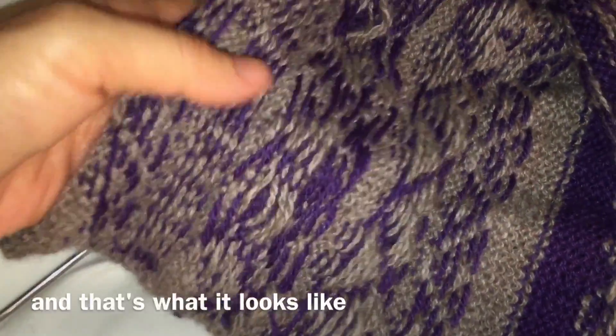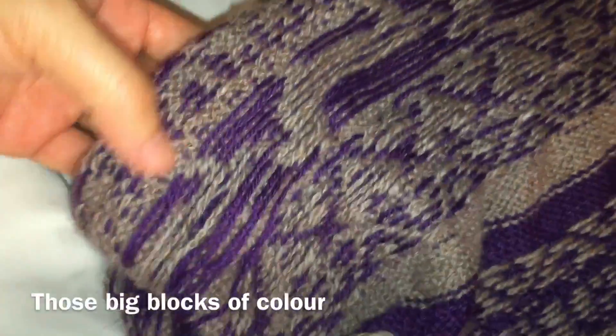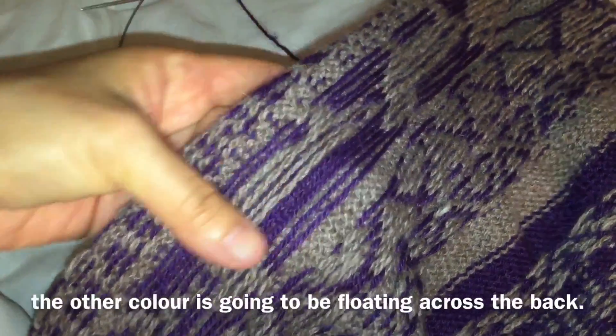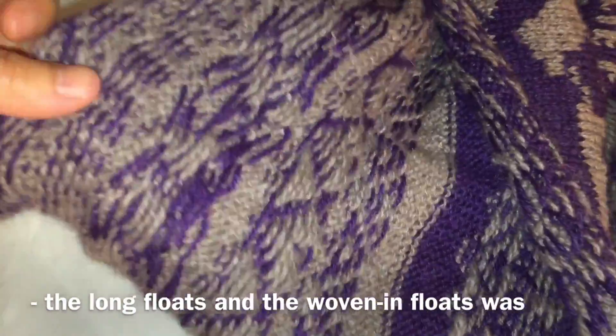It's later now and I've taken the knitting off the machine. That's what it looks like with those long floats knitted in, and this is what it looks like having the long floats. With those big blocks of color, whatever color is in work being knitted, the other color is going to be floating across the back.